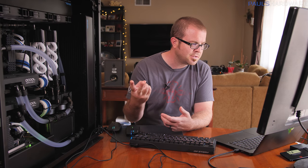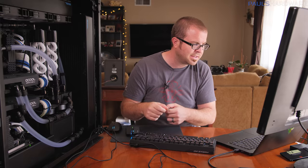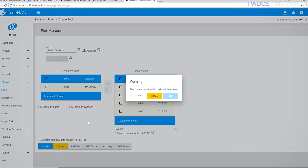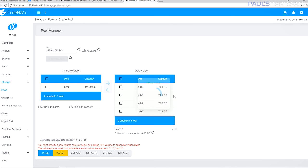FreeNAS calls this layout similarly to a RAID setup. Mirror requires at least two disks and puts the same data on both — one can fail without losing data. RAID Z1 requires at least three disks and one disk can still fail, giving you a bit more storage capacity. RAID Z2 requires at least four disks, but two of them can fail — you lose some storage capacity but gain redundancy. Since data integrity and long-term storage is the goal here, RAID Z2 it is.